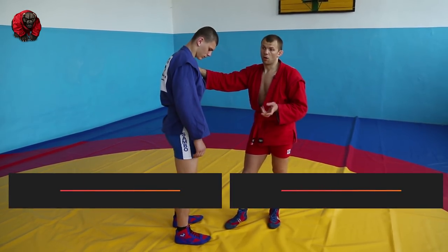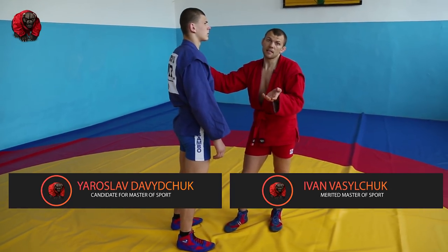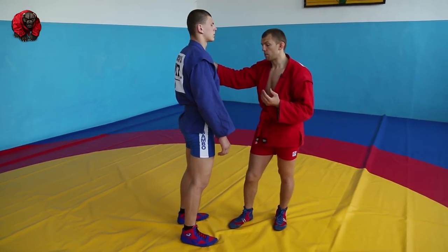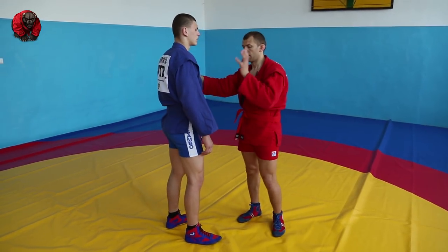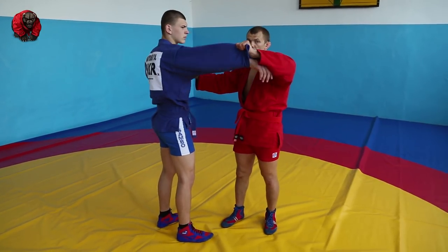In many sambo and judo schools, the first move they teach is задняя подножка — the rear trip. It's very easy and safe, good to teach to kids. Standard grips: get the arm — you can grab from the top or from the bottom.